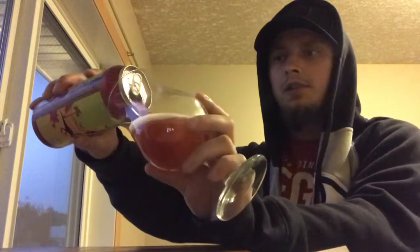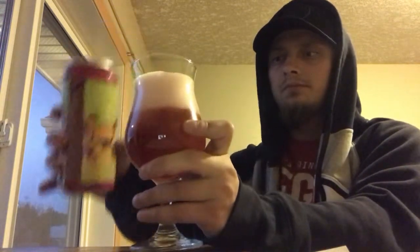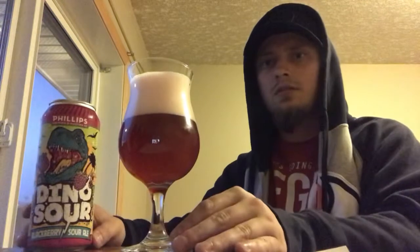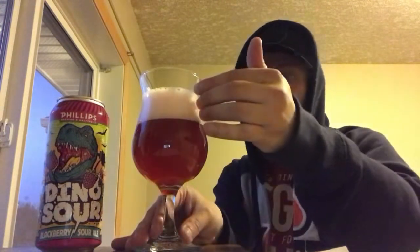Oh, really nice color to this beer already — I'm liking the look of that. Nice dark reddish kind of color, really brilliant red, almost like fruit punch. Looks like red Dino Sours, so pretty stoked. About two and a half fingers worth of a pinkish kind of head. It's a nice looking beer with a nice amount of carbonation on the body. Let's get an aroma.